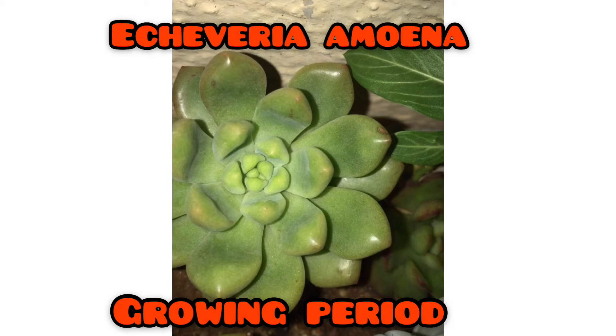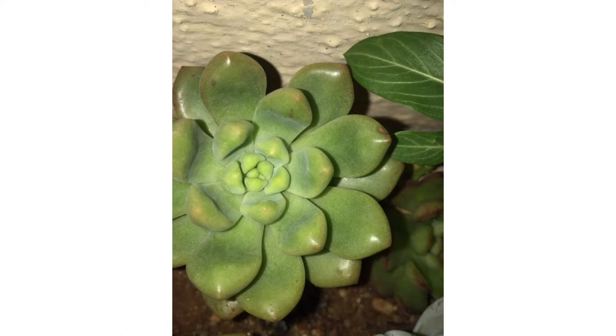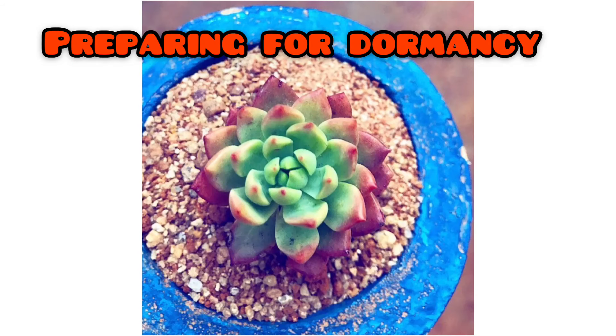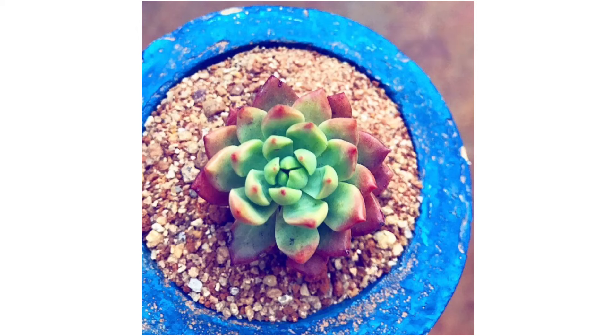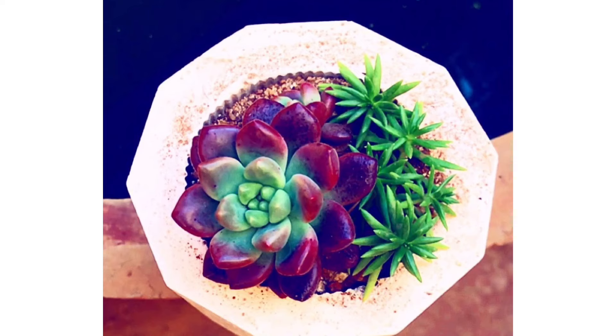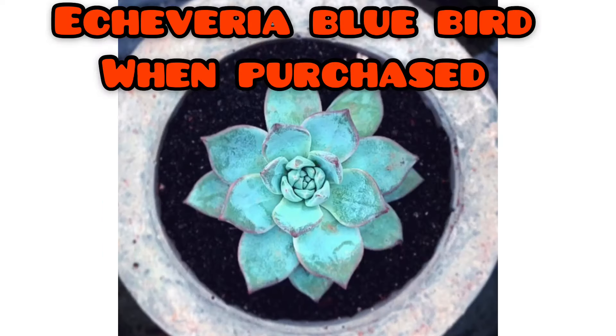Here you will see the transitioning of a succulent from the growing season into dormancy and then completely dormant — this is an entire year's process captured in pictures. To recap: the four important things are cooler temperatures, more sunlight, less watering, and a dormant succulent. Cooler temperatures and dormancy are taken care of by nature. The 20 percent that you have to do is provide more sunlight and give less water.